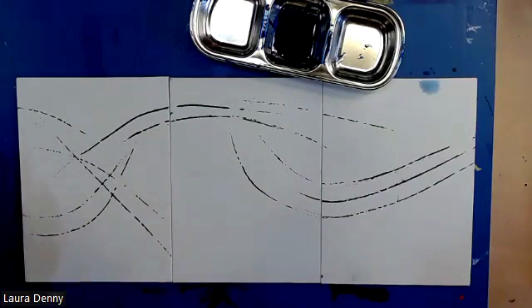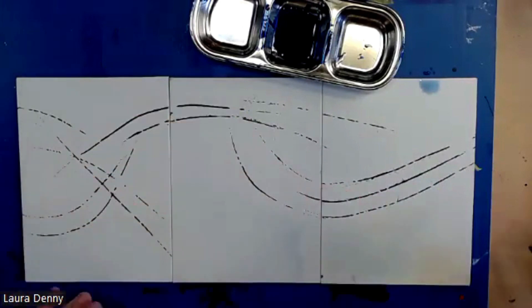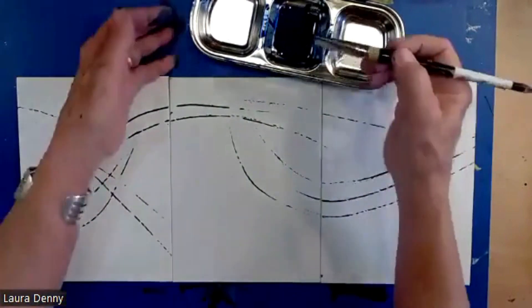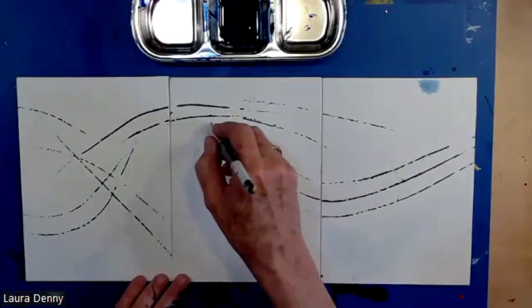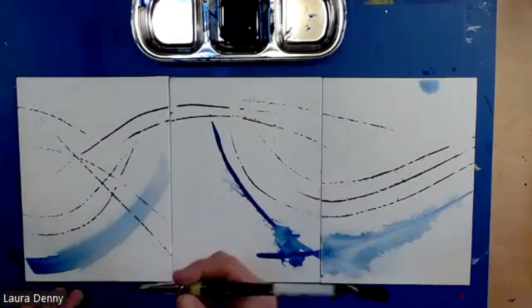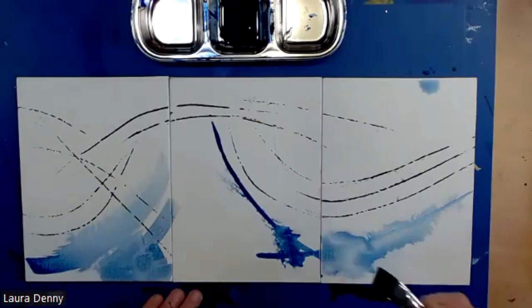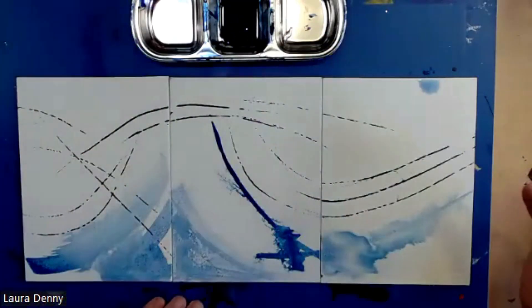I'm going with this movement — it almost feels like wind or a wave. I'm going to just continue with that compositional movement. I've got water there, so I'm going to do a little bit of wet on wet. I really like this angled brush because it's got multiple surfaces I can use. I'm going to cut through with the top edge and let some of that paint bleed. If I want to fill in some areas solid, I can do that.